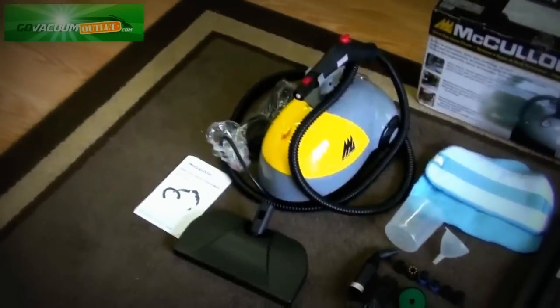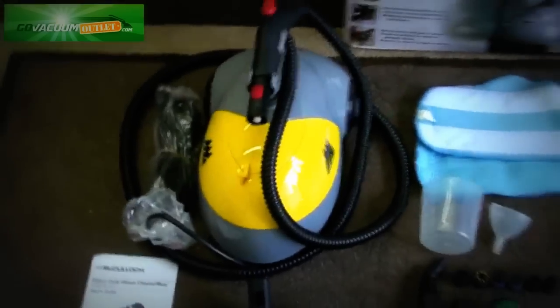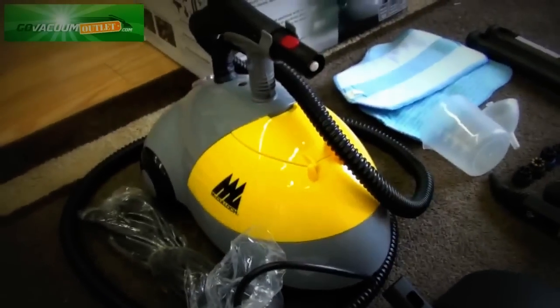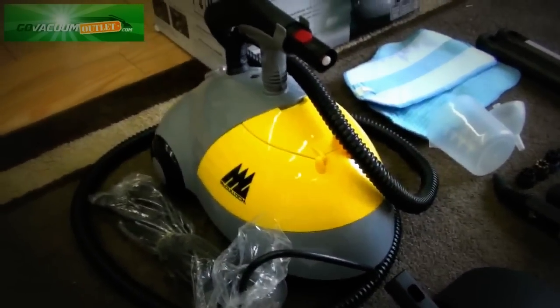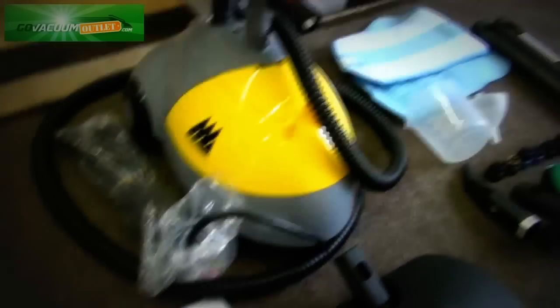As you can see, the machine really looks brand new with no scratches. It's been taken apart, cleaned, completely restored, refurbished, and tested to ensure that it works just like a new one does, and all the attachments are included.